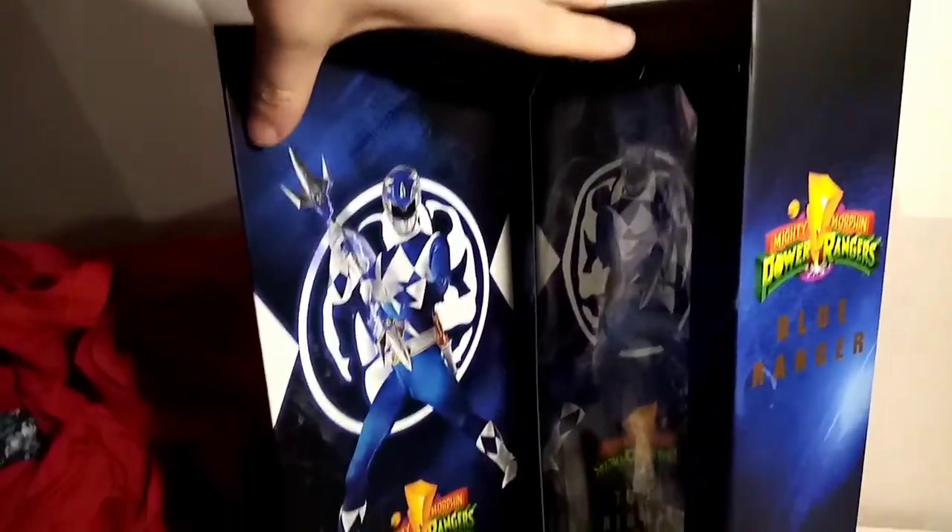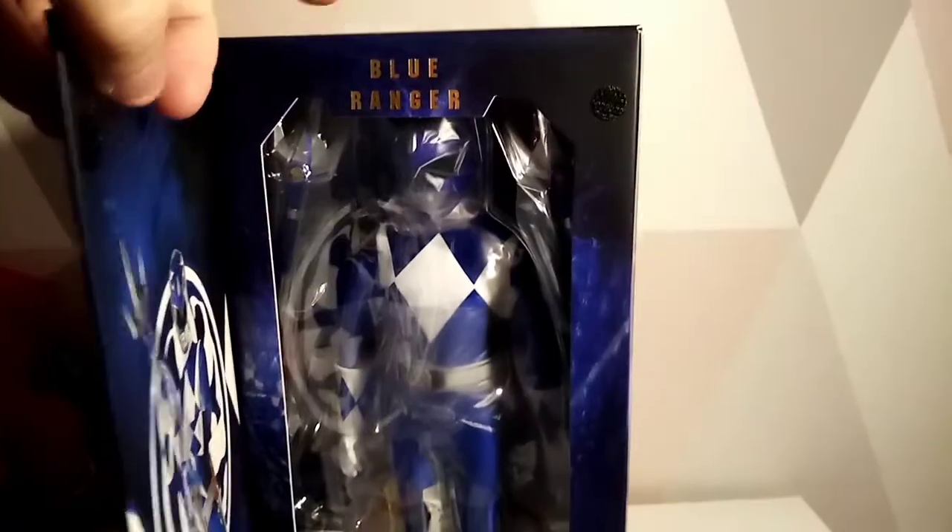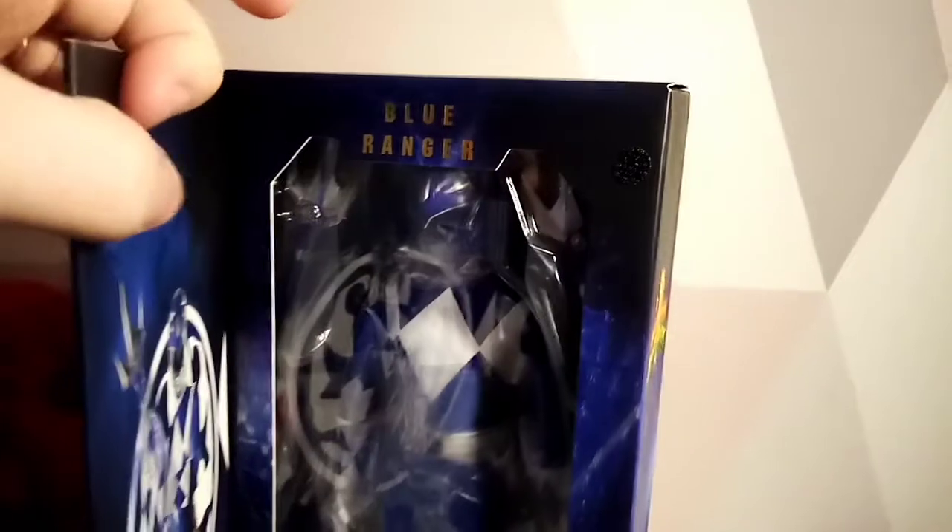Inside we have another promo shot. I haven't got so excited this time that I got the figure out of the box in preparation like I usually do - mainly because it was late - but let's get him out.